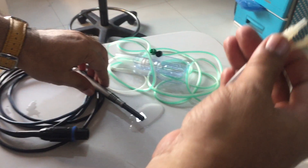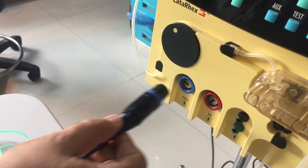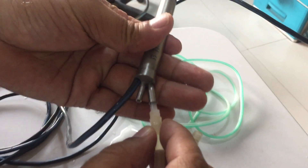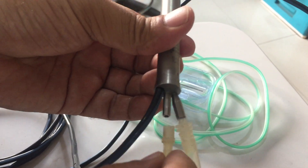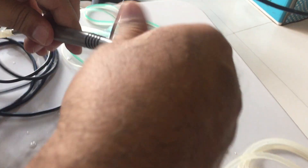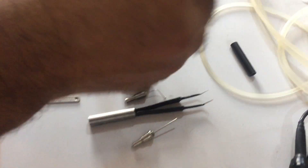Then you connect the FECO handpiece with the machine, and then you connect the irrigation and aspiration tubing with the FECO handpiece. Then you open the cap of the handpiece. Here is the regular tip inside — this is the protector with tip.